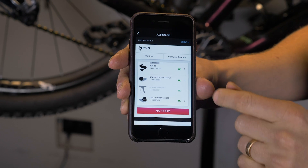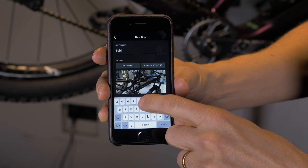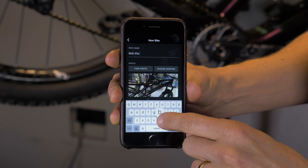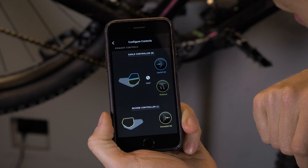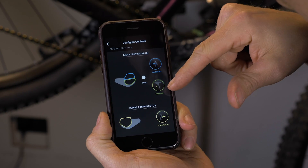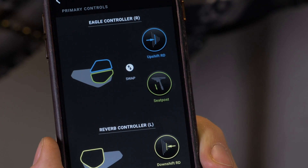Using the app really unlocks the potential of what you can do and what you can imagine this system being able to do in the future. It's a fairly simple thing to use — you open it up, pair it with the system, put in all your rider details like your name and bikes, and if you have various systems you can name them and assign different things to them. You can assign any of the paddles and touch points to do different things. For example, the dropper post controller sits on the left-hand side, but you don't have to use it for that feature — you could have it set for downshifts and the right-hand paddle set for upshifts, with the top part of the right-hand paddle operating your dropper post. Just think of the opportunity to customize the setup to really suit the way you want to ride.